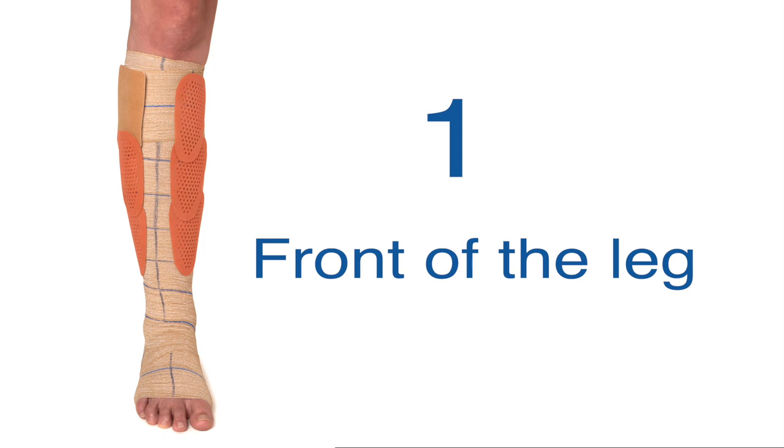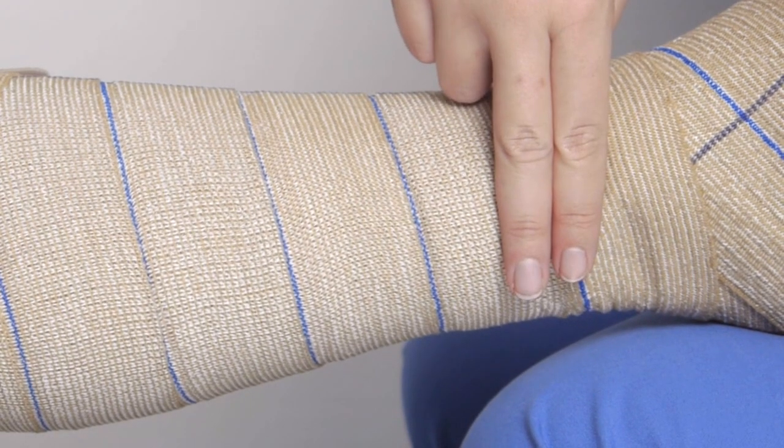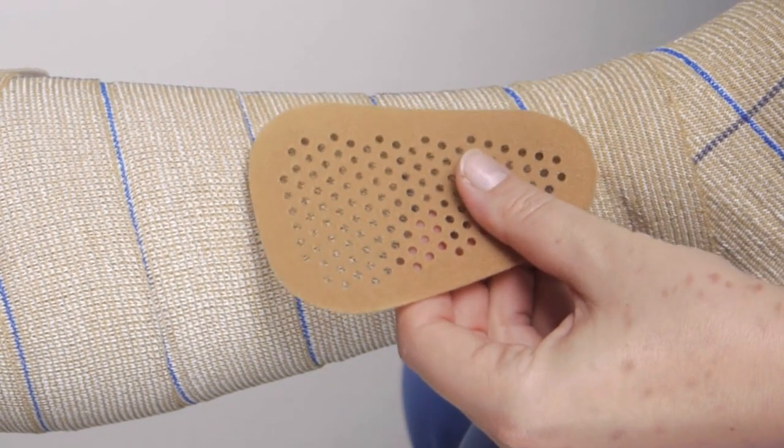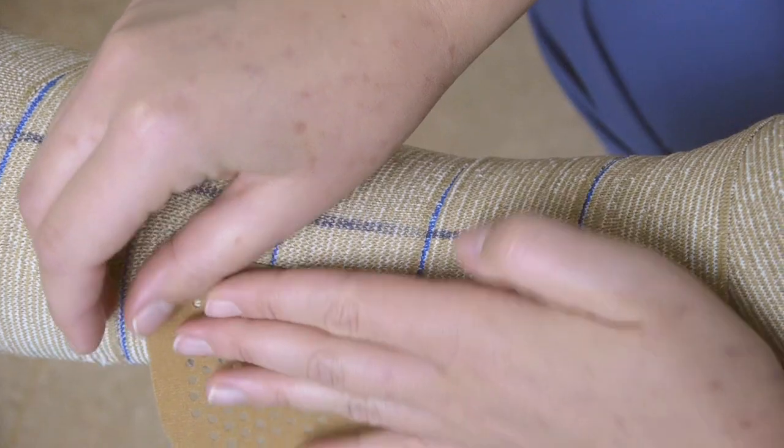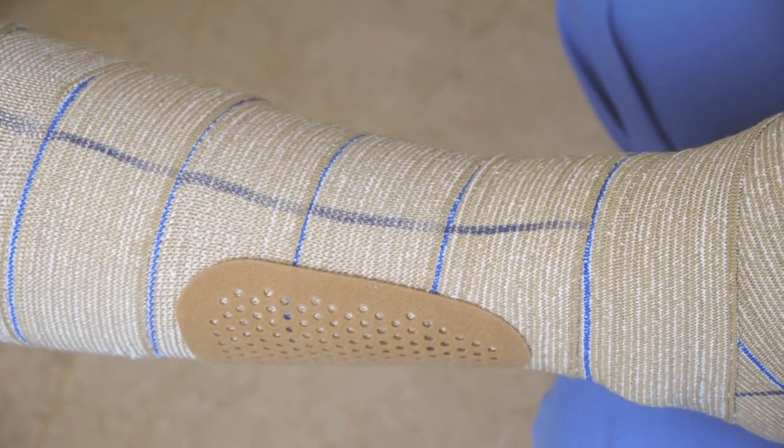Start by placing the patches along the shin, leaving a space on both sides of the crossline for the fixed patch. Place the patches about 2 finger widths above the ankle bone, and leave a 5cm gap along the shin so that the bandage crosslines are left visible.